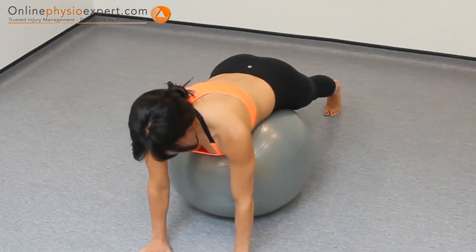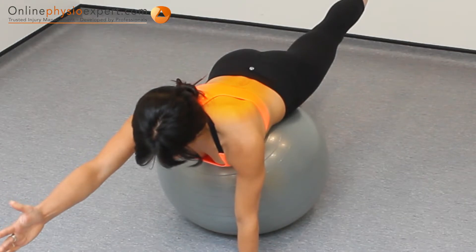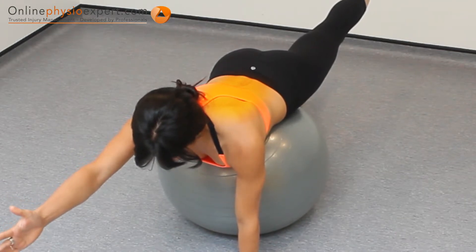When performed correctly, you should feel this exercise working your spinal extensor muscles, your gluteal muscles, and your shoulder blade muscles.